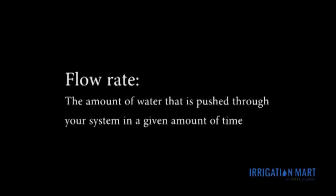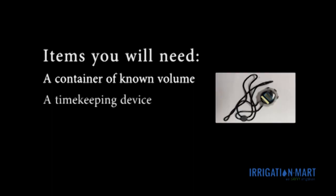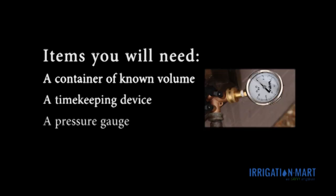Flow rate is the amount of water that is pushed through your system in a given amount of time. Items you will need: a container of known volume — we will use a 5-gallon bucket — a stopwatch or some other timekeeping device that measures down to the second, and a pressure gauge that can attach directly to the hose bib or spigot.